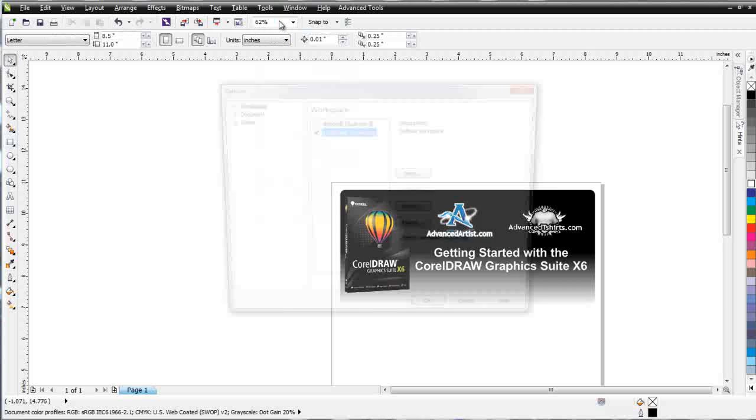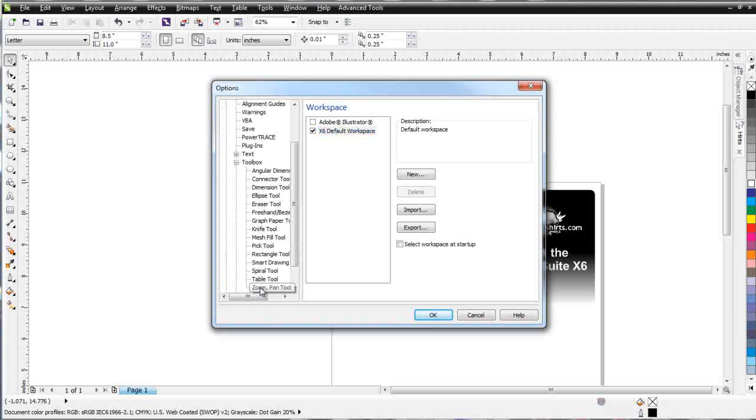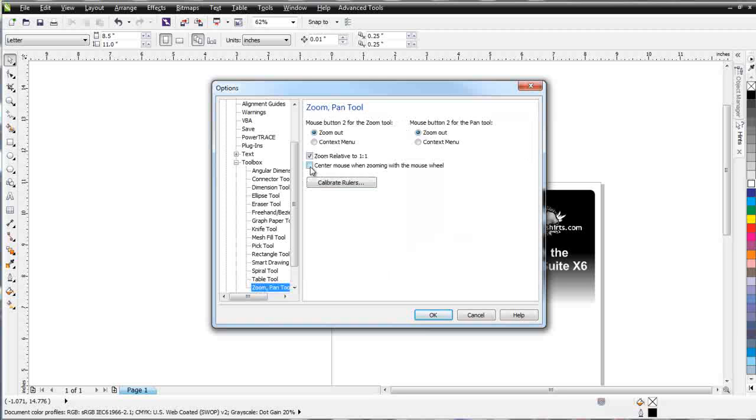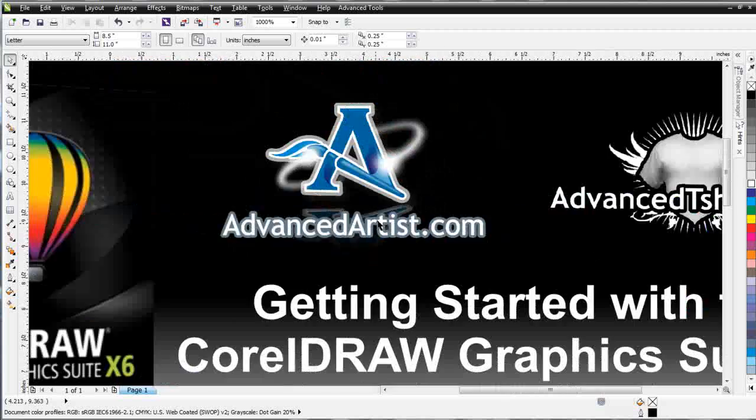We'll go to Tools, then Options. Once we're in the Options dialog box, we'll want to expand Workplace by left-clicking on the plus sign, come down to Toolbox, click on that, and then come down to Zoom Pan Tool. We'll want to select 'Center Mouse when zooming in with the mouse wheel' and select OK. Now my objects are going to center when I zoom in on them.